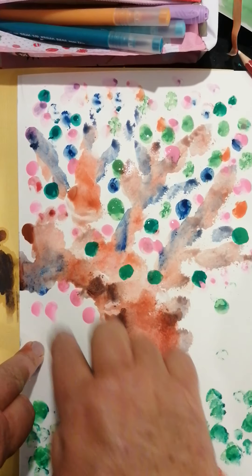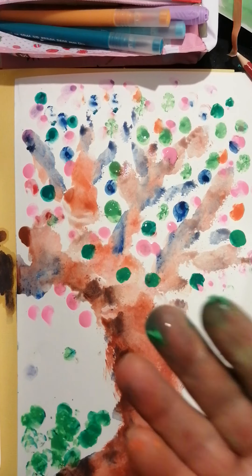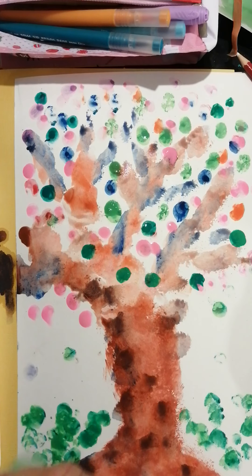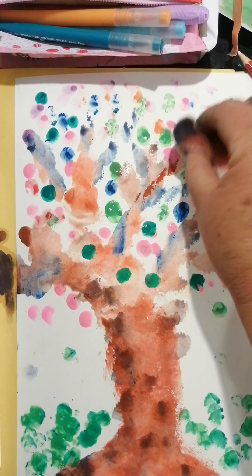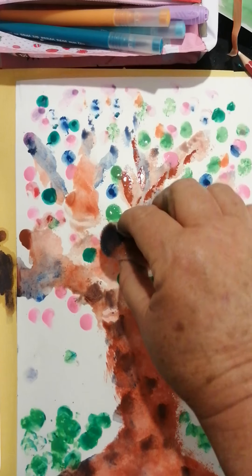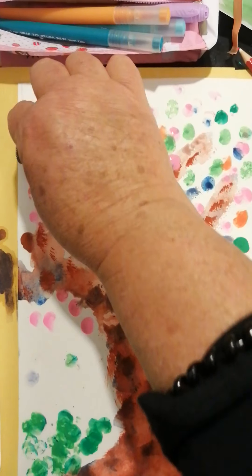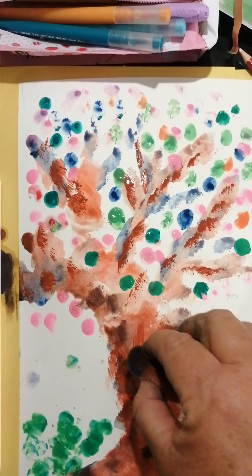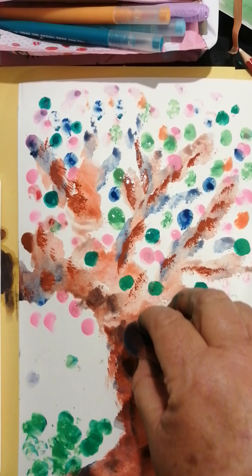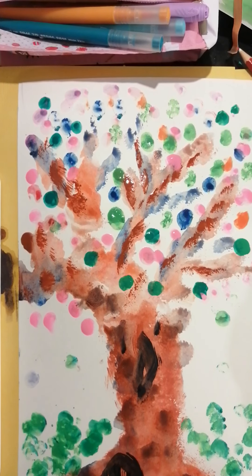Here we have the most beautiful tree, and all we used was our sponge, our fingers, and watercolors — which wash off very nicely. I'm going to take a little bit more and just highlight the edge of my tree trunk. I've got all my leaves, but I do know what I'm missing — a little hole there because my little squirrel friend lives in there, and a little hole there because I think my little rabbit friend lives there too.